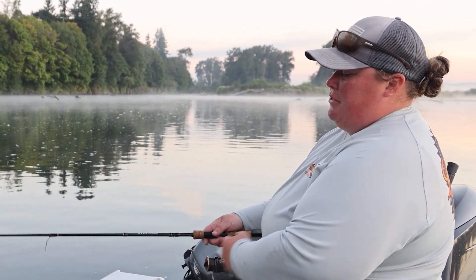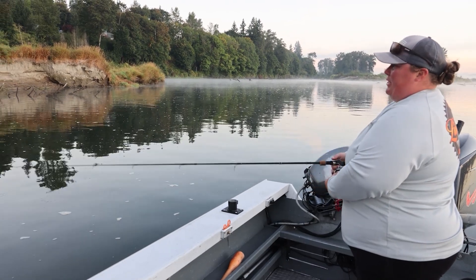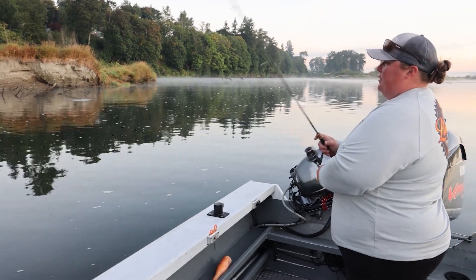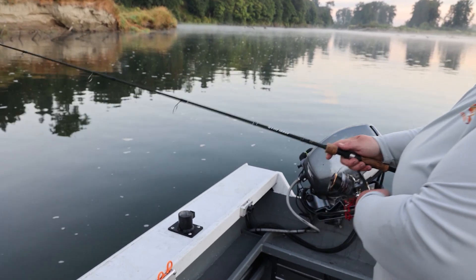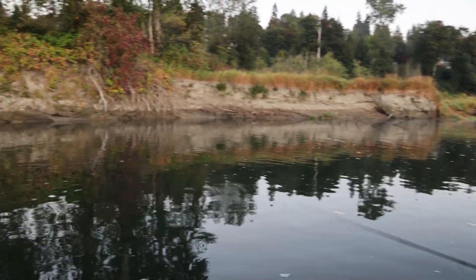I like to tell people I'd rather have you set the hook on a log than miss a fish because you thought it was a log. We can get these jigs out of the logs pretty easily, or with this 15 pound braid, we can break them off. Just a nice consistent jig like this, and you can change it — some smaller, faster ones, or some slower, bigger ones — and figure out what they want that day.